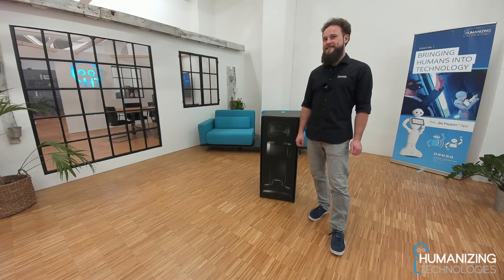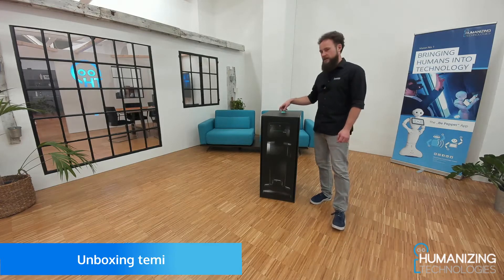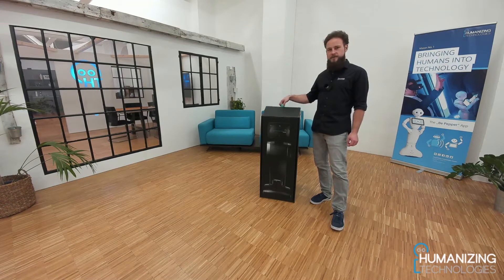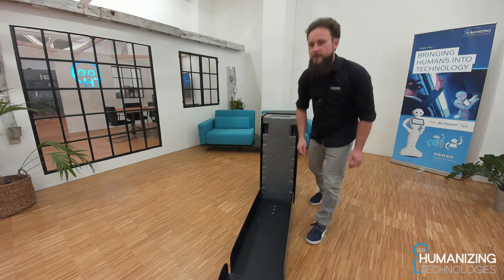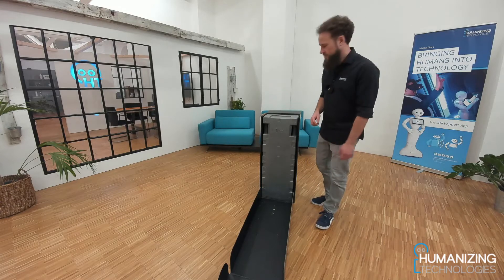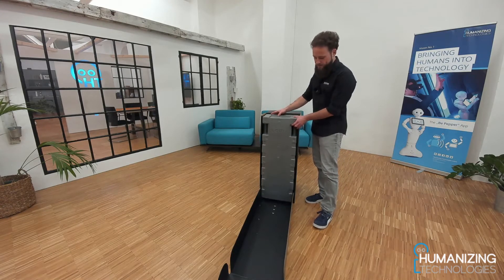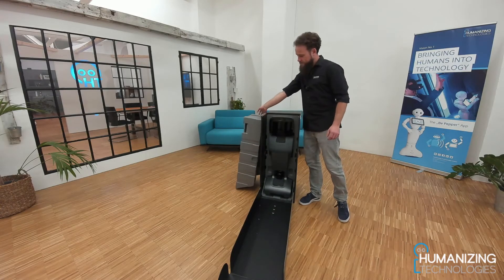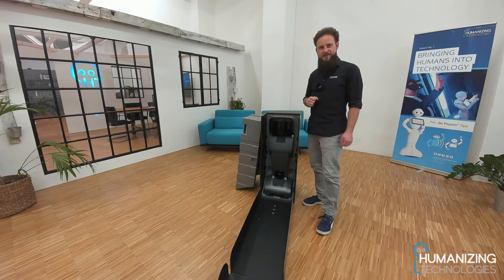So let's start with the unboxing. First of all you can find a tab on the top of the box. Just pull it and remove the front cover or open the front door. It is like a ramp for the robot to move out of the box. Then we remove the cover and put that aside. And here we go — this is our new TEMI robot.